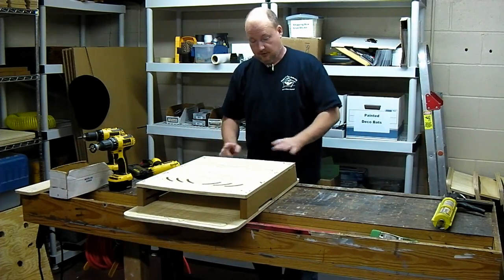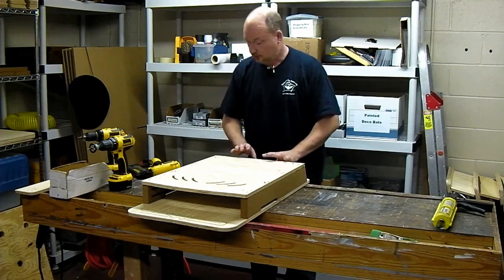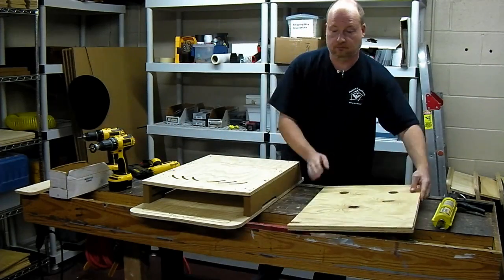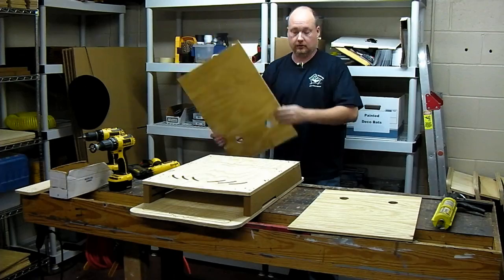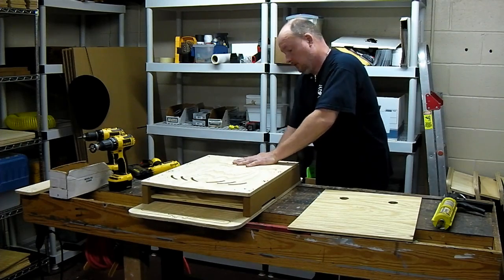The body of the house is pretty much finished. We still have to do screws in the back, but before we do that we're going to put the baffles in and put the roof on, then flip it over. The baffles are again pre-cut with holes at the top.